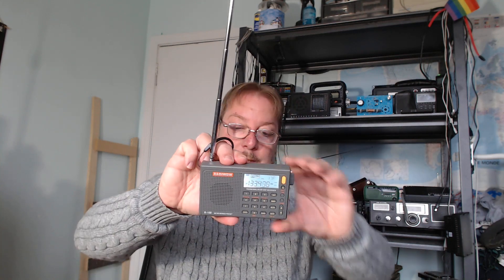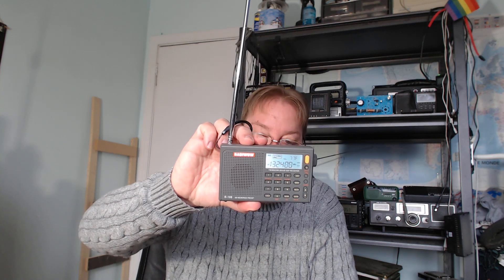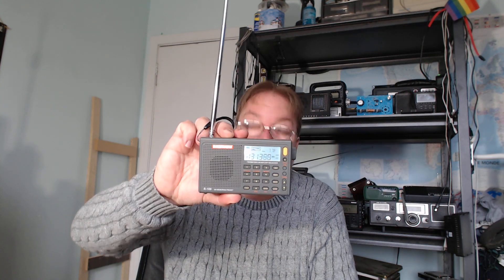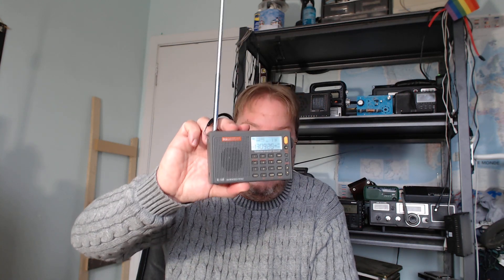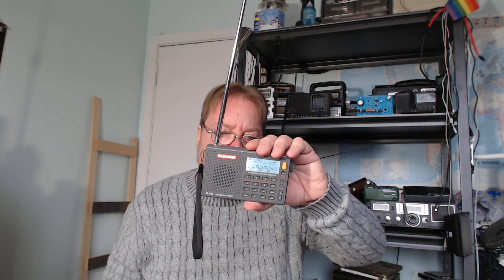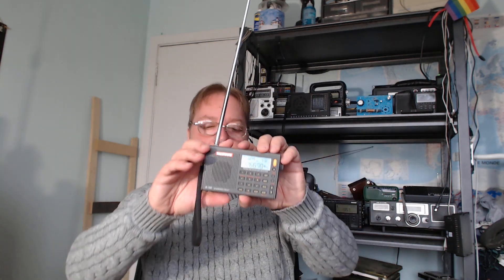The Radio Wow R108 — I've tuned and scanned the air band with it quite a few times and enjoyed listening to airplanes and aircraft. I've got airports here and there's a lot of planes passing overhead. It adds to the enjoyment of getting the air band on a radio that is also a shortwave radio. There's nothing interesting on shortwave at the moment, so you can go back on the air band and listen to some airplanes passing by.